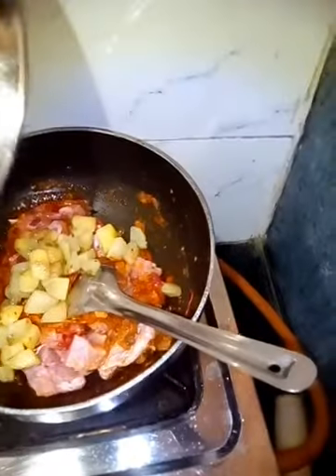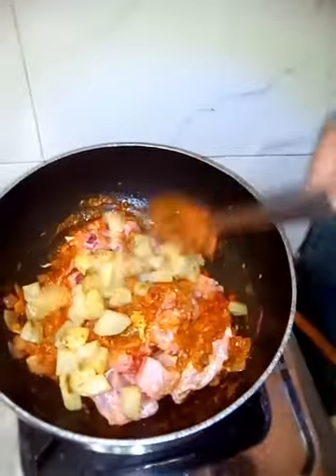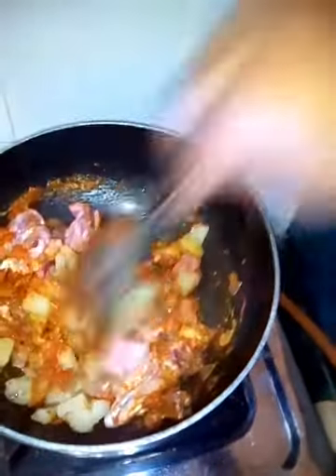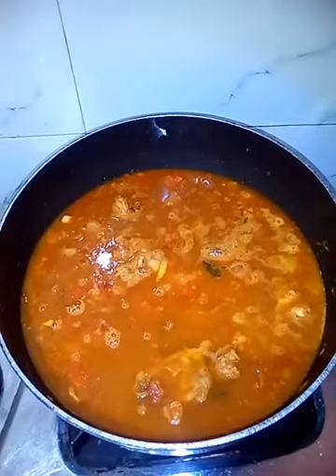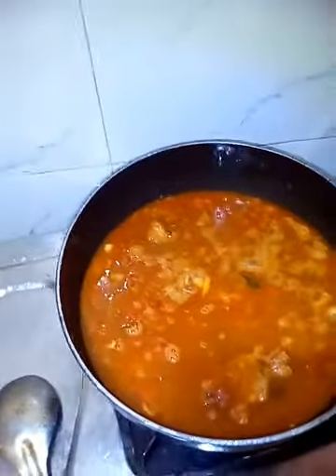Add the potato. This is very easy to cook and even tasty. Add water — only as much as you require.